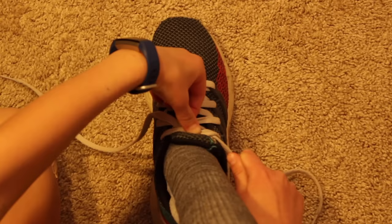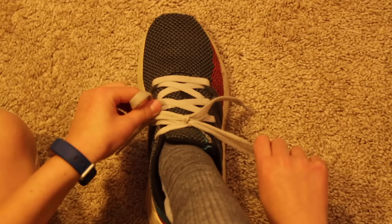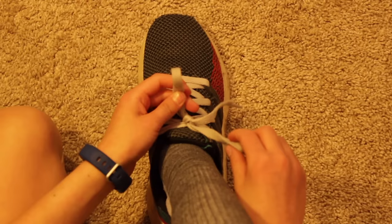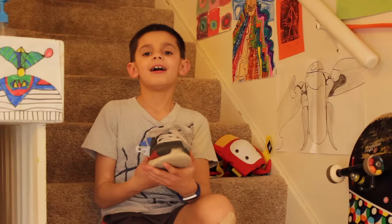And if you want to get it really tight, you do a double knot. That's where you repeat Step 1 with the loops — cross them, make an X, pull them under, and you have a double knot.